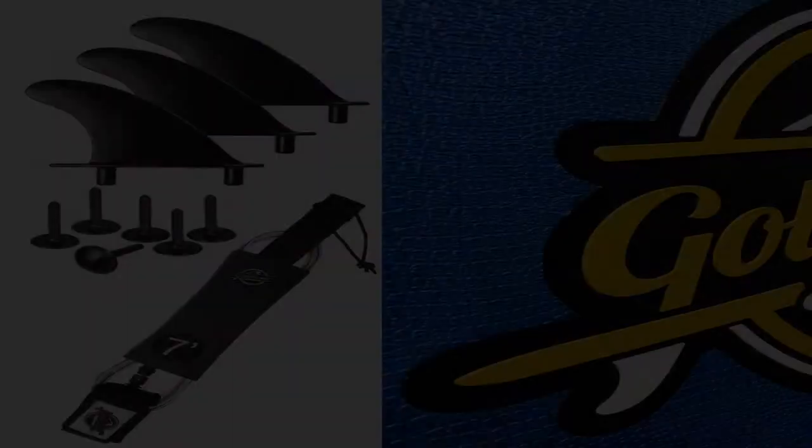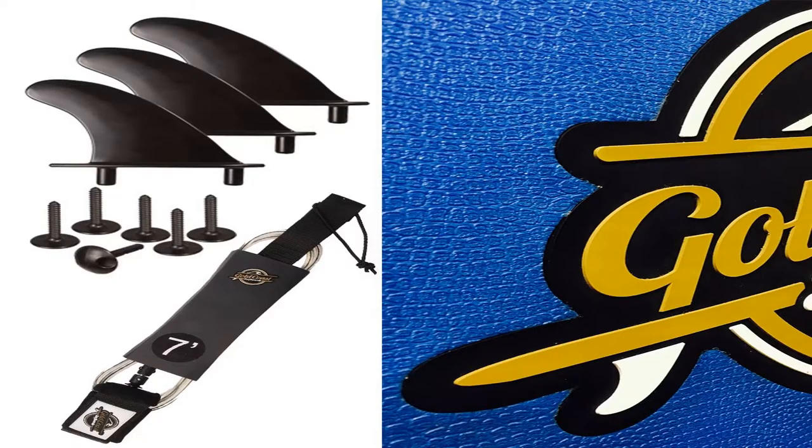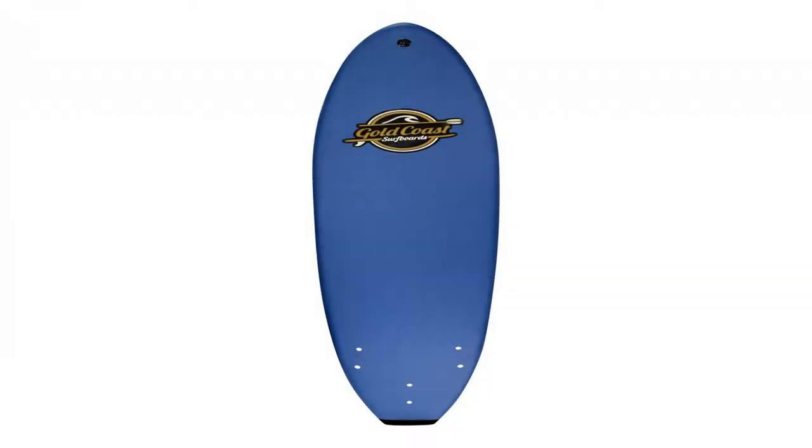PVC-lined fin holes prevent water entry. 100% satisfaction guarantee — ride it risk-free and love it for 30 days, or return it. Restocking fee applies.